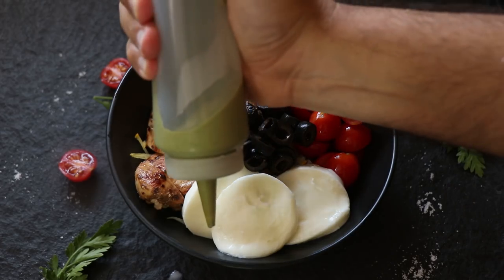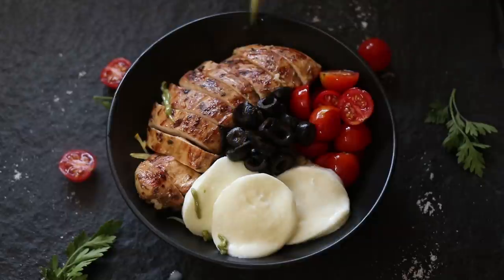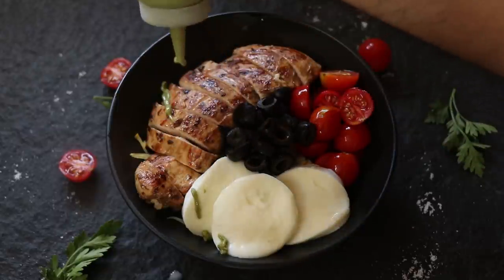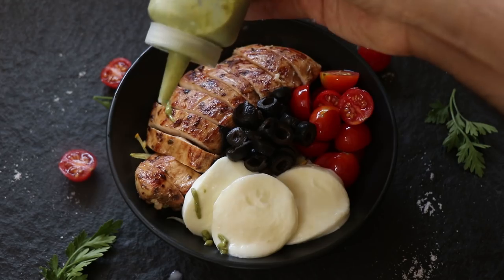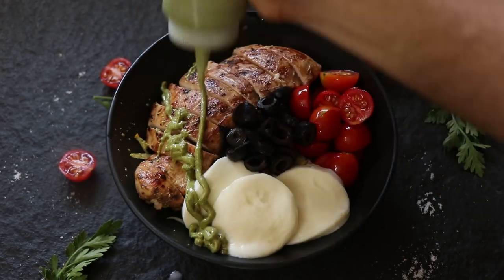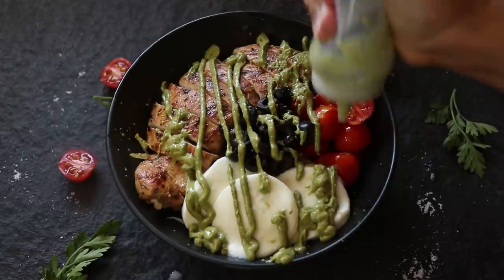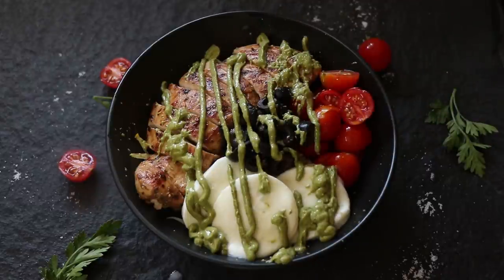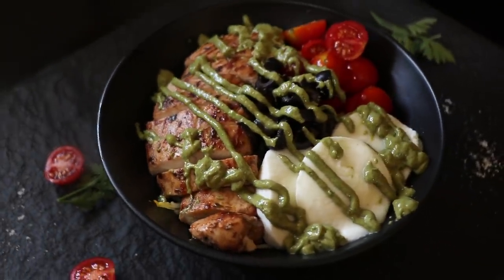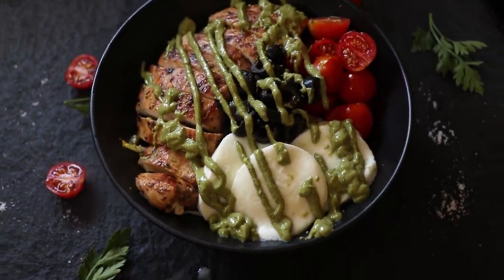Now it's time to dress our rice bowl with the pesto sauce we made. I'm using the squeezy bottle to be all fancy and chef-like. However, things didn't go quite as I planned — the bottle sputtered and splattered so it got a bit messy dressing the bowl. But hey, it's all about how it tastes, right? Sometimes stuff happens. Anyway, that's our chicken rice bowl — all you've got to do now is give everything a good mix and tuck in.